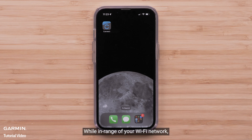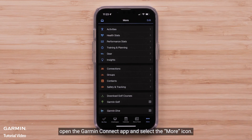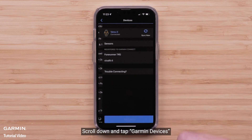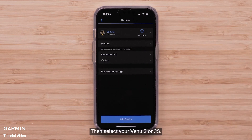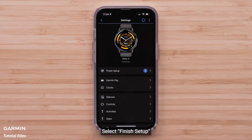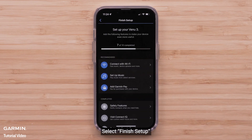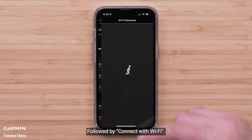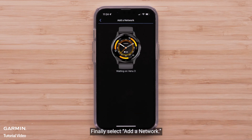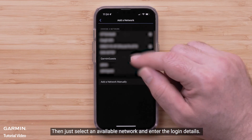While in range of your Wi-Fi network, open the Garmin Connect app and select the More icon. Scroll down and tap Garmin Devices, then select your Venue 3 or 3S. Select Finish Setup, followed by Connect with Wi-Fi, and finally select Add a Network. Then just select an available network and enter the login details.